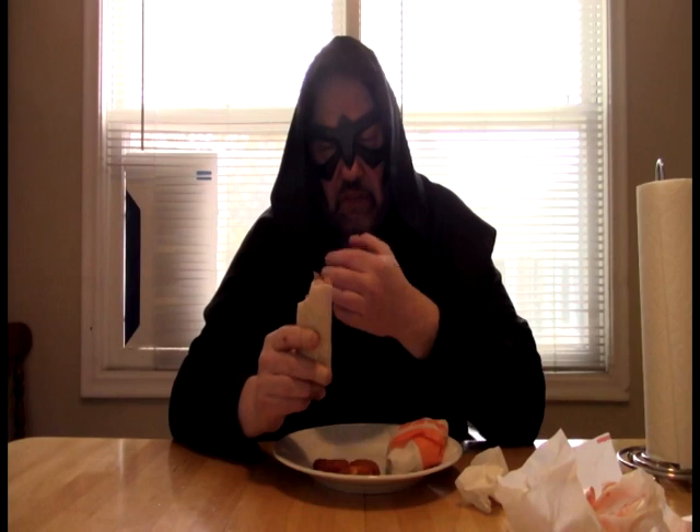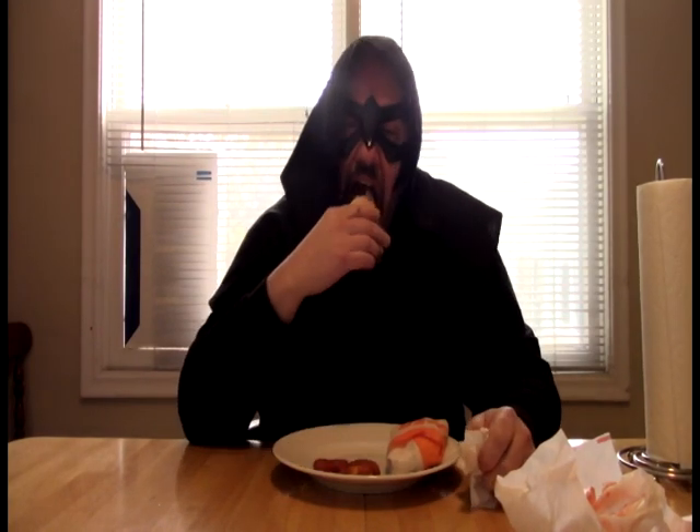Look at how thin this chicken is. This is kind of a buttery buffalo sauce that's on this wrap. Why are these so — look at how thin this is.